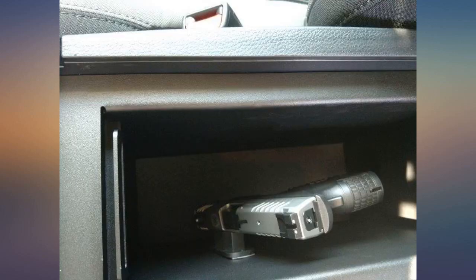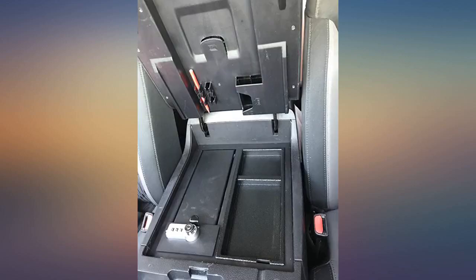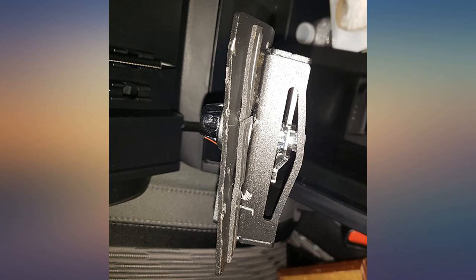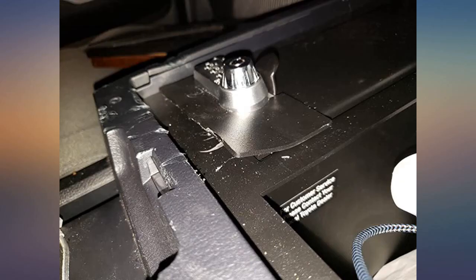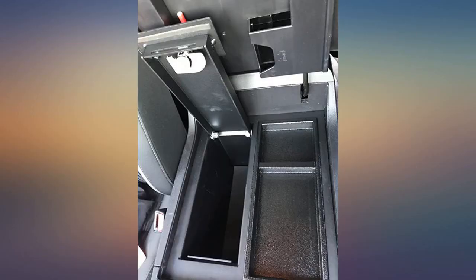I did buy this safe from another site. From personal experience — my truck just got broken into — the safe held up. The main mechanisms are fine but the extra safety bar is bent. Just sucks that I have to replace it with a new one. Perfect fit, easy installation, and looks great.